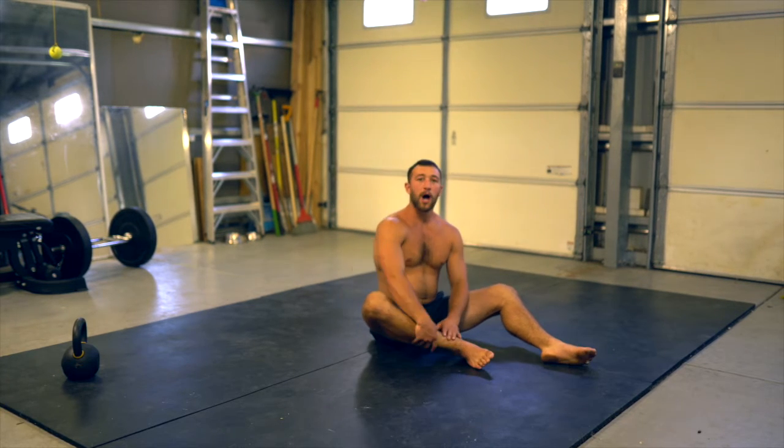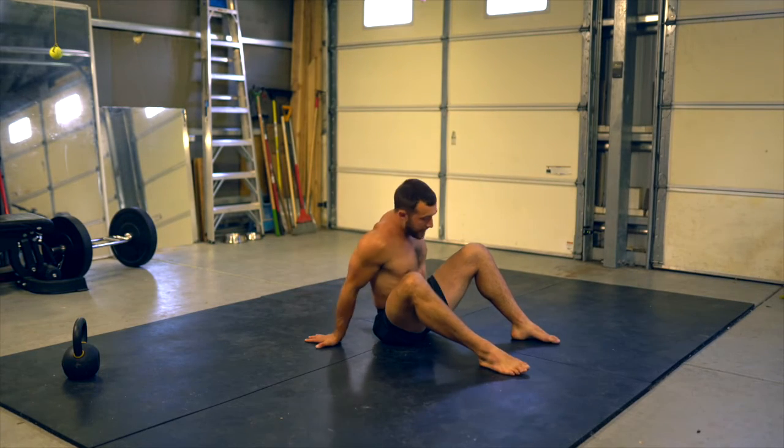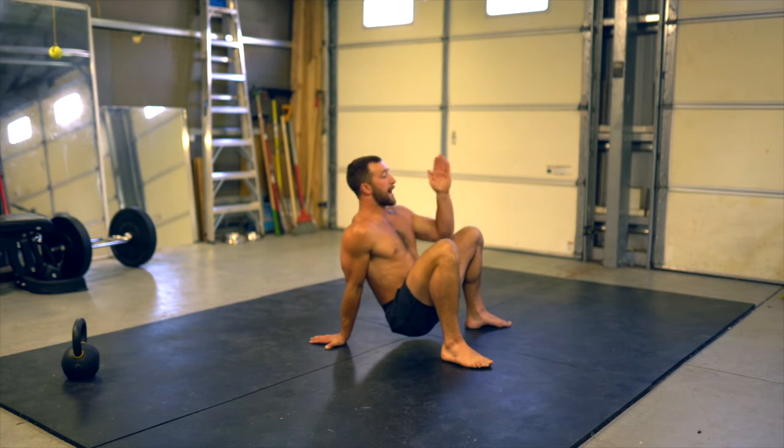This is the crab reach. Starting in the crab position, fingers face away from the body. Walk the feet in, feet are wide, roll the shoulders back.